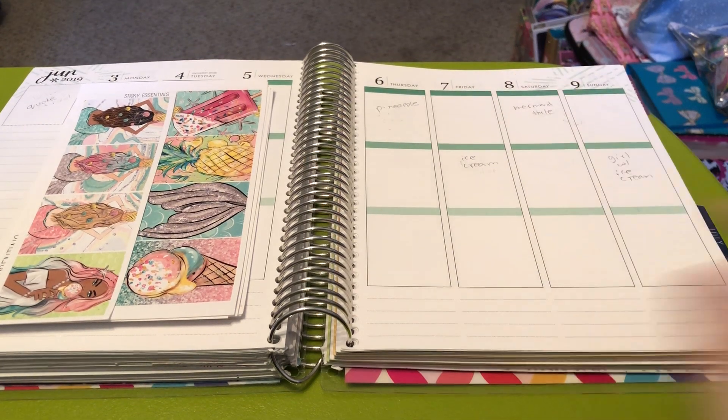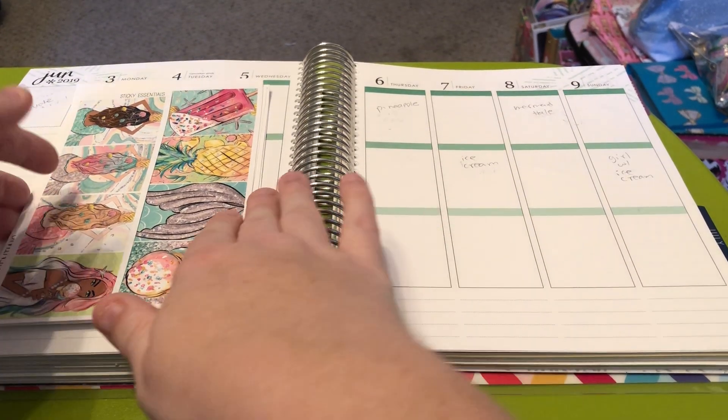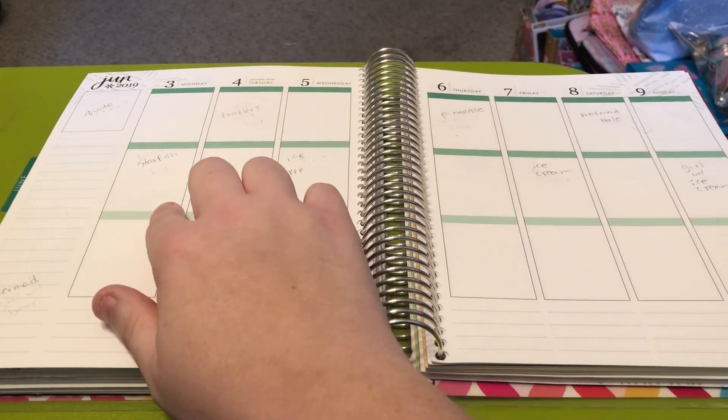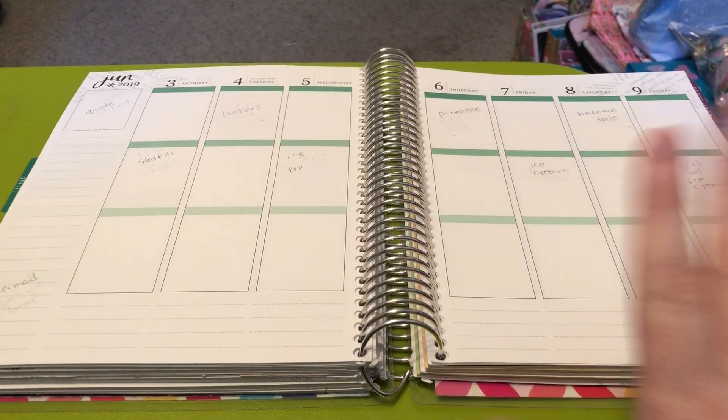Hey guys, welcome back to my channel. I'm Amy Ray. Thanks for joining me. I am going to be planning the week of June 3rd through June 9th.